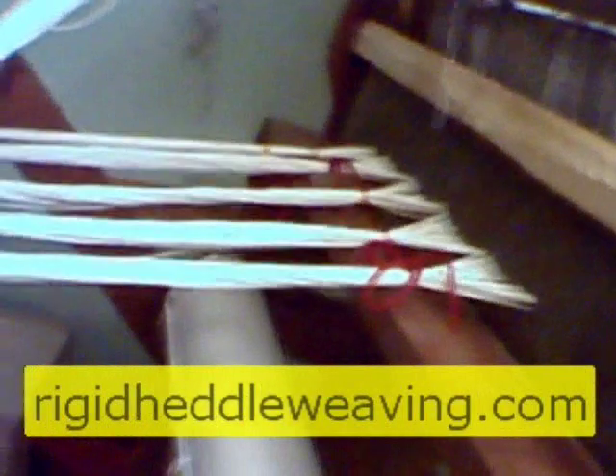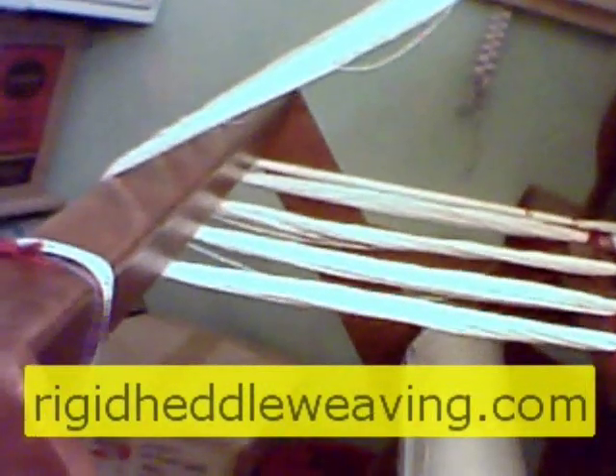Now that you've finished threading your heddles, it's time to bring the warp from the front of the loom, under the breast beam, up and over the castle. You'll see that I still have my chokes tied, but once my warps are all over the castle, I'll go ahead and remove the chokes.